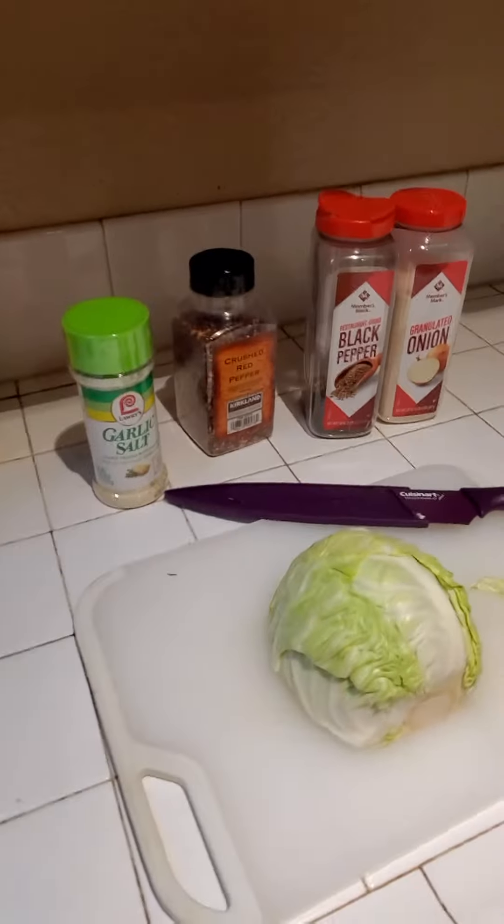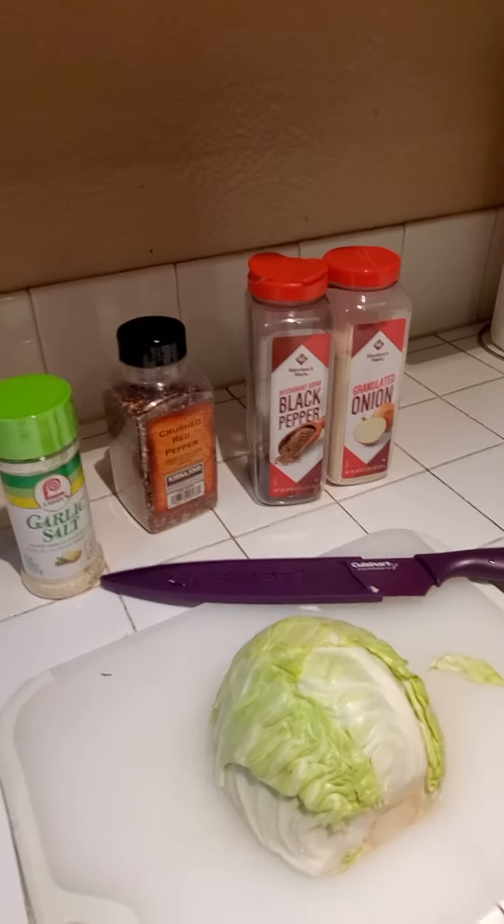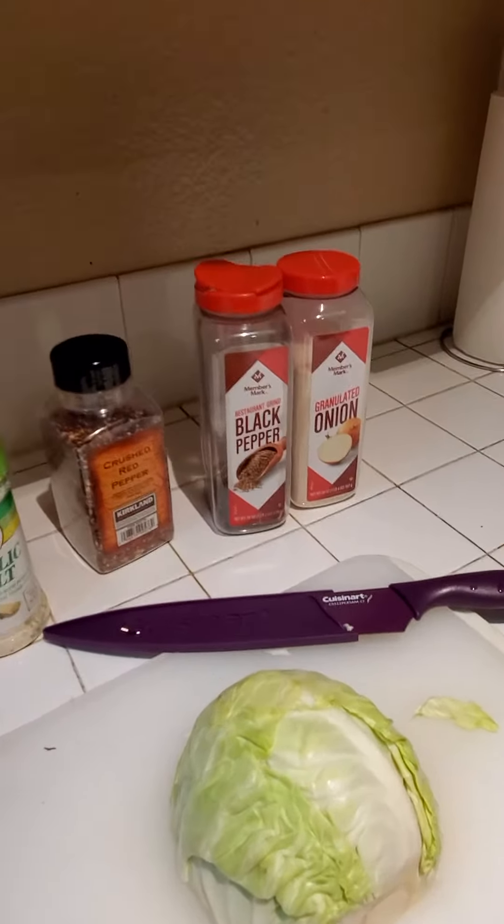Hey y'all, it's everybody's moment and it's time to cook! Today we're making my famous cabbage. Go ahead and get you some garlic salt, crushed red pepper, black pepper, onion powder, and a little bit of cabbage, and let's throw down.